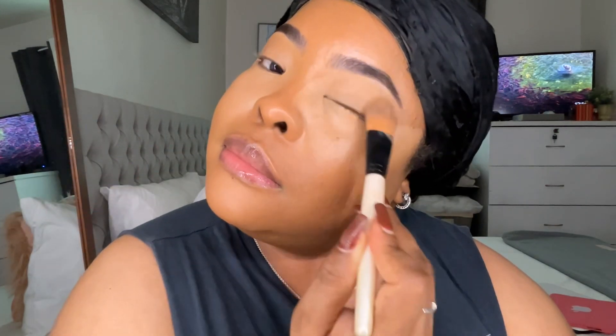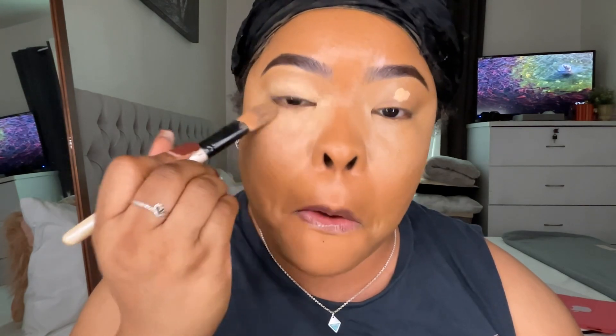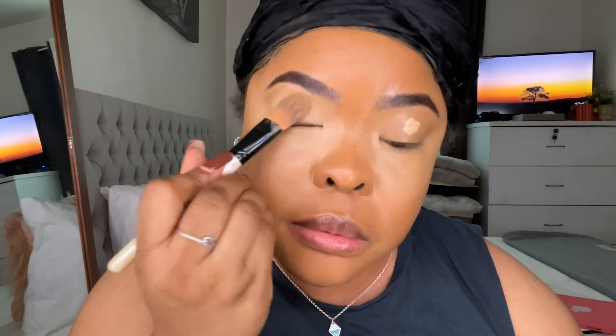I'm blending concealer under my eye and over my eyelids because I'll be putting on some eyeshadow. I'm also going in with this Born This Way concealer just to base my eyes so that whenever I put my eyeshadows on, I get a more vibrant look. It's very thick — not my favorite — but I'm blending it out as best I can. I'm setting the areas where I added concealer using the Banana Powder from Morphe. You can find Morphe products on their website and also in Ulta. The little triangle sponge I'm using you can find on Amazon.